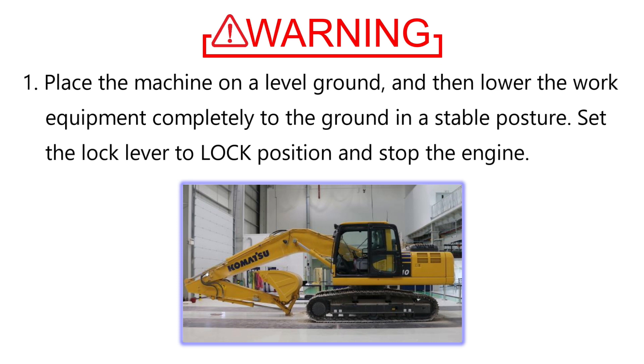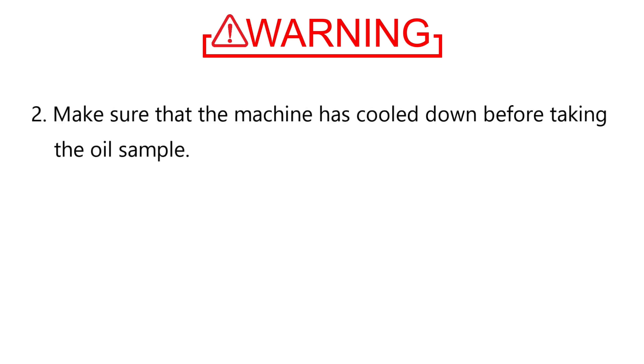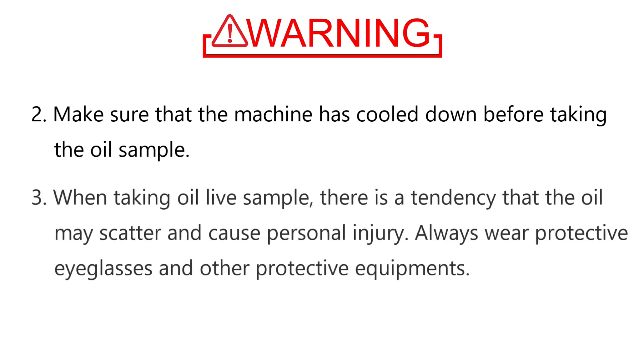Place the machine on level ground and then lower the work equipment completely to the ground in a stable posture. Set the lock lever to the lock position and stop the engine. Make sure that the machine has cooled down before taking the oil sample. When taking a live oil sample, there is a tendency that oil may scatter and cause personal injury. Always wear protective eyeglasses and other protective equipment.